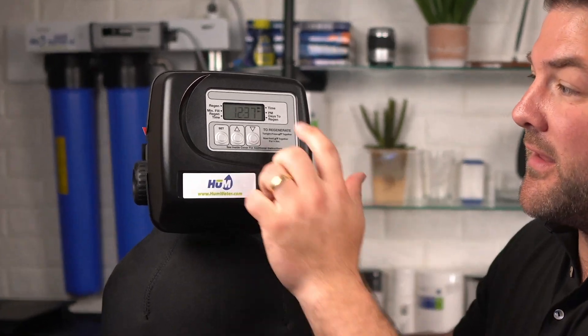Now I'm going to show you how to change the time of day. Access by pressing the Set Hour button for three seconds. Adjust to the nearest hour using the up and down buttons — an arrow will point to PM during PM hours and disappear during AM hours. Once you have your time set, press the Set Hour button again to return to the home screen.